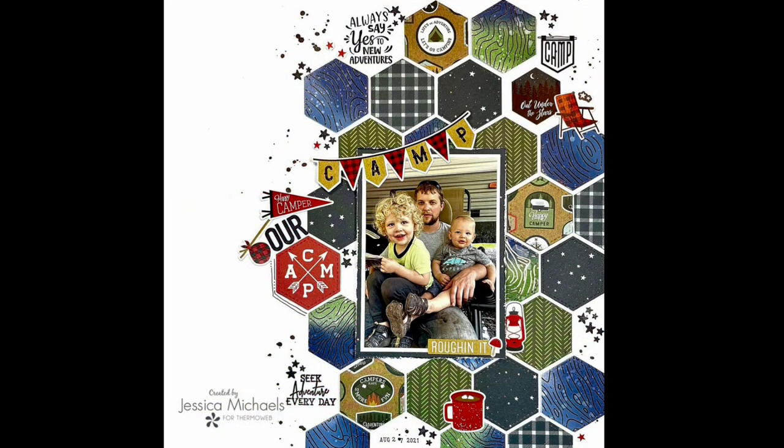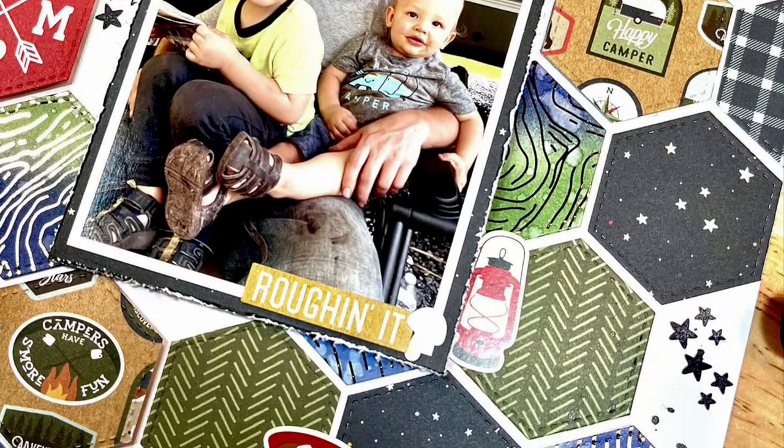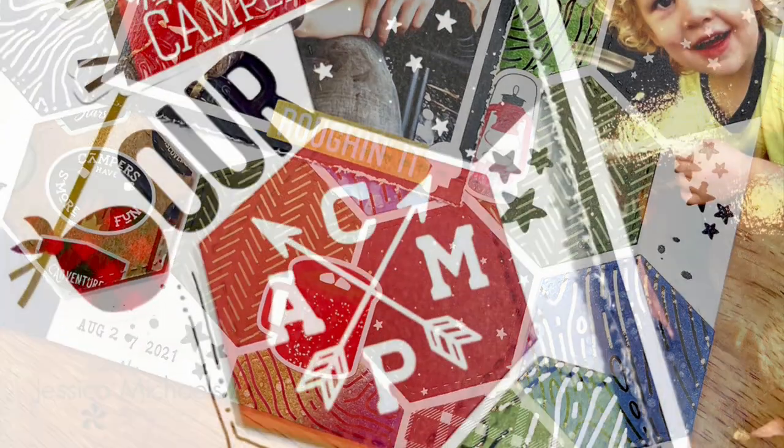Here's the finished layout! I hope you guys enjoyed watching this video. If you have any questions at all, just let me know in the comments below and I'll do my best to answer. Thank you so much for watching today — have a great day, guys! Bye-bye!